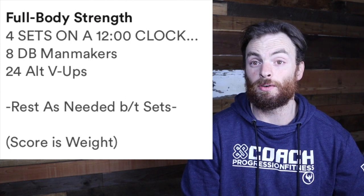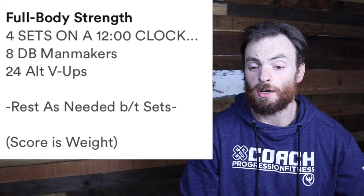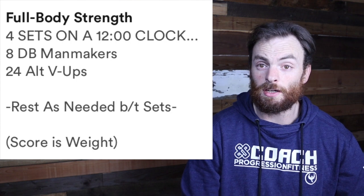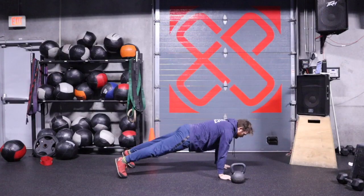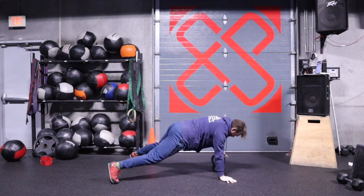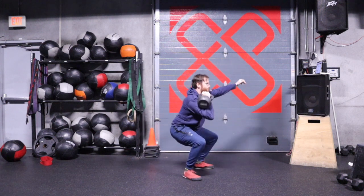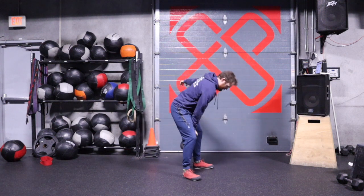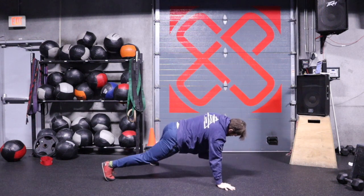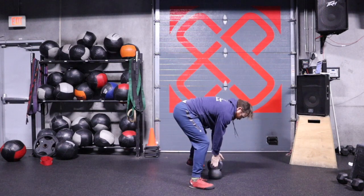Another alternative I demo with a kettlebell — this could also be done with a dumbbell. You're going to do four on the left, four on the right for the dumbbell man-maker. So you do your push-up, kettlebell row, switch hands, kettlebell row. Then I'm going to do a cheater clean, like I demoed yesterday — it's just a name, it's a perfectly acceptable movement. I get the clean into a front rack position, I do a front squat, and then finish into a press. The next repetition, you see me do the same thing but on the opposite side of my body.